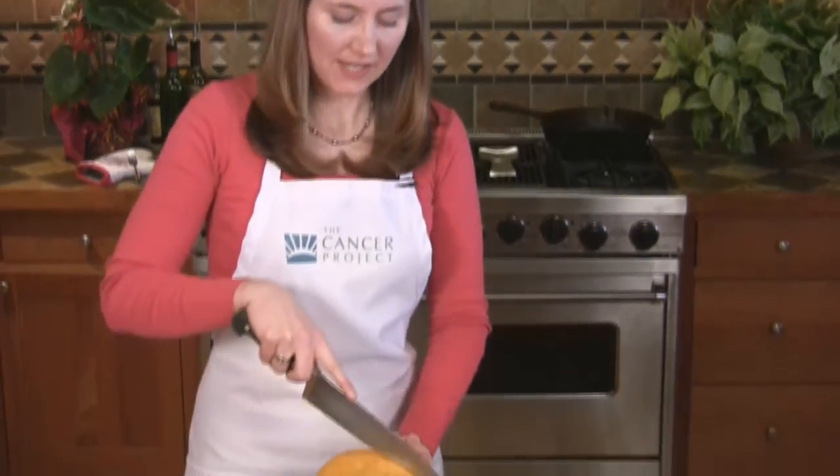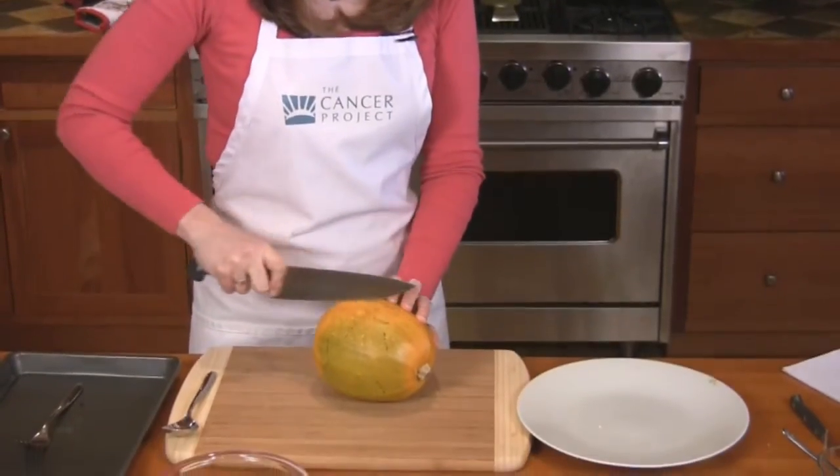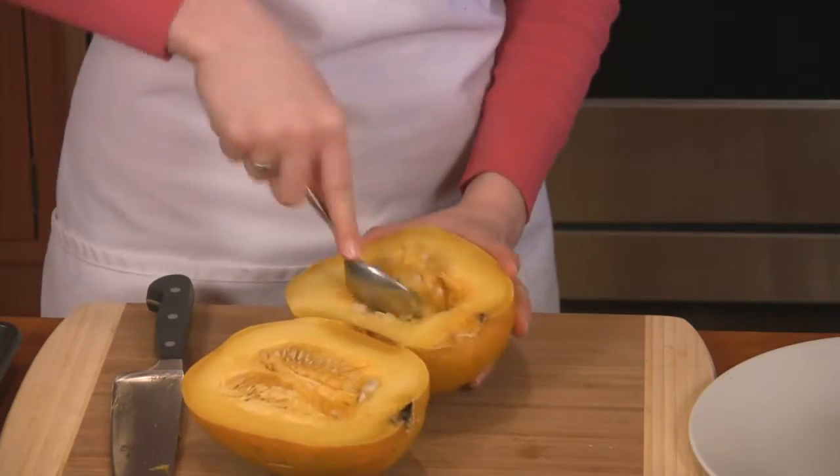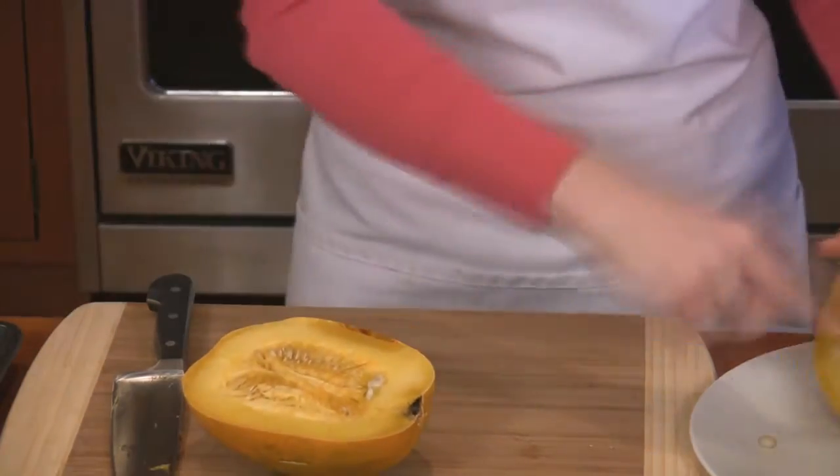Remove your spaghetti squash from the oven and let it cool. Then slice it lengthwise and scoop out the pulp from the middle. Next, remove the spaghetti-like threads with a fork and place them back in the baking pan.